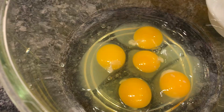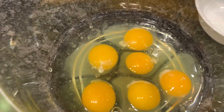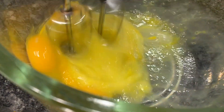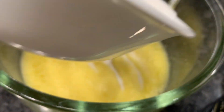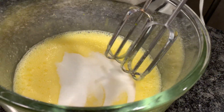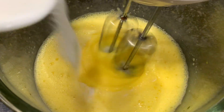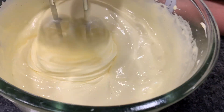In a large mixing bowl, add in all of your eggs and mix it for about a minute. Then gradually add in your sugar. Mix it and keep adding. It should look like this.